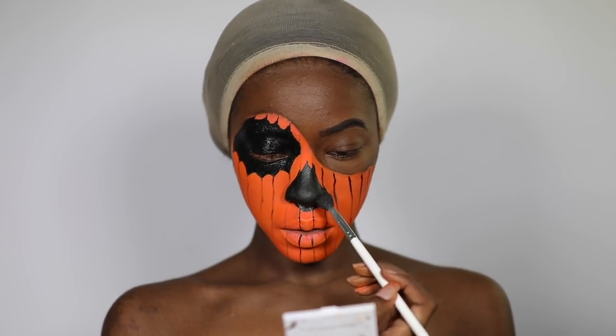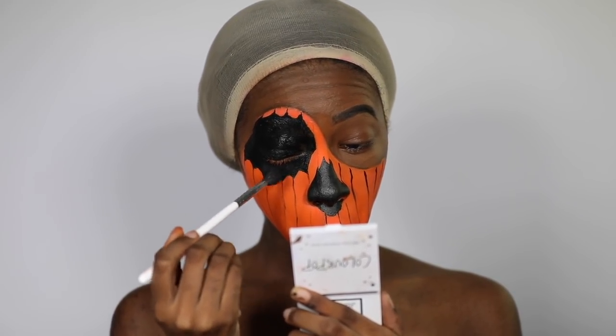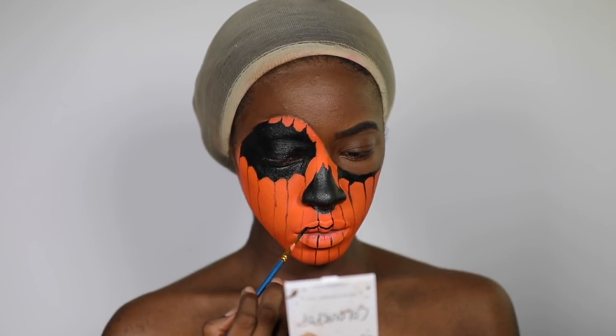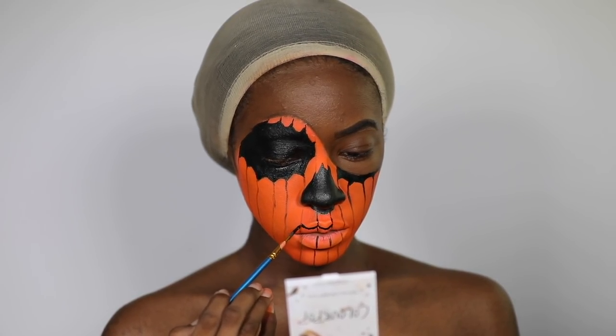I'm going to set any part of my face that has some color with the eyeshadow that matches it — orange with orange, and now black with black. I'm going to do the same thing for the mouth, going section by section, doing curves and connecting them to get something I like.